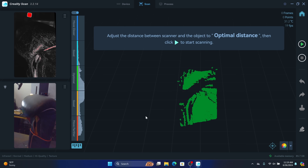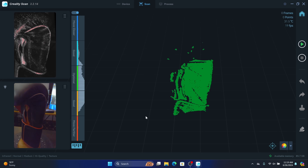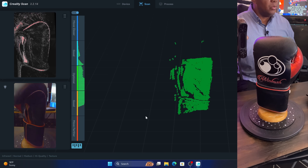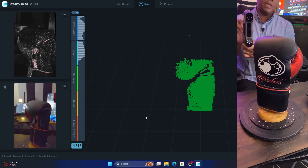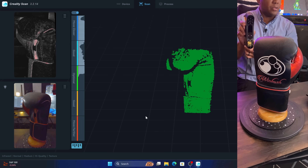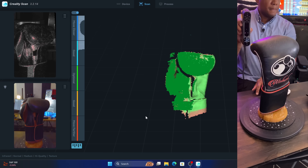Once I start the scan, the laptop fans rev up. In the top right you can see the temperature, frame rate, and everything looks pretty reactive in the viewport. I have OBS running which pulls a little power, but the cool thing about this scanner is there's a play button on the back so I don't have to worry about hitting play on the keyboard or mouse — I just click the button on the back of the scanner.